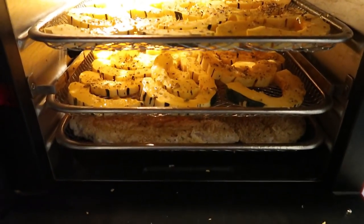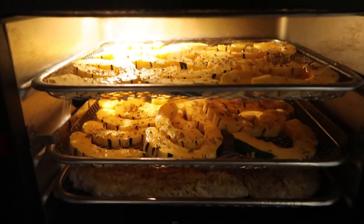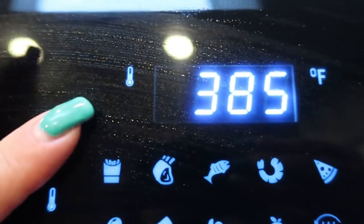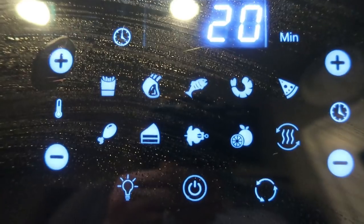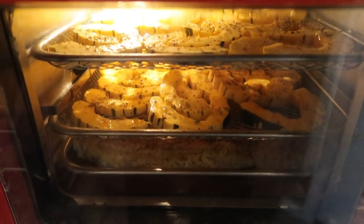Dinner's in the air fryer. I have my chicken on the bottom — never put your raw meat above any other food you're cooking in your air fryer if you have the oven style. Then I have my two racks of delicata squash. Throughout the cooking process I will definitely be rotating these racks. I cook everything at 400 degrees and I'm going to put this on 20 minutes, so I can rotate the racks as it cooks. My air fryer has a light so I can see exactly what's happening in there. I'll be back when dinner is out of the air fryer.